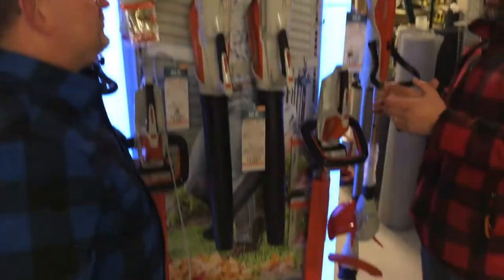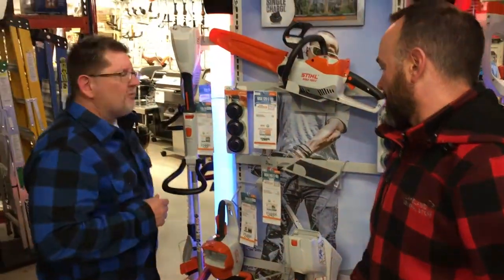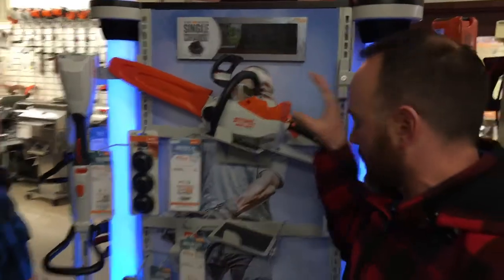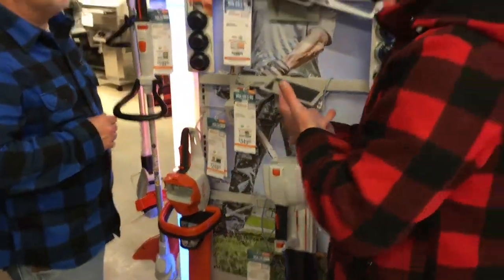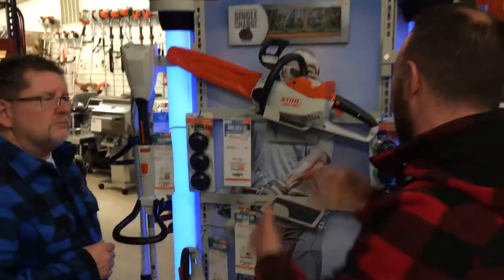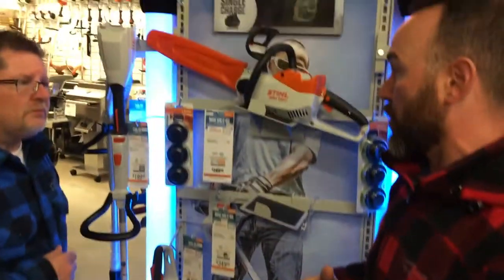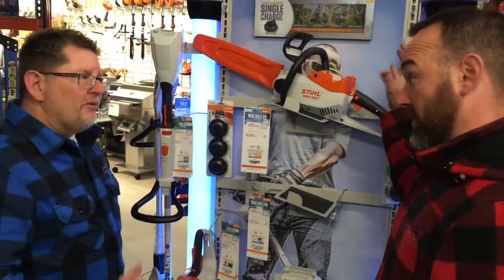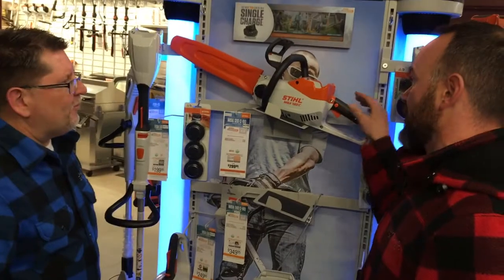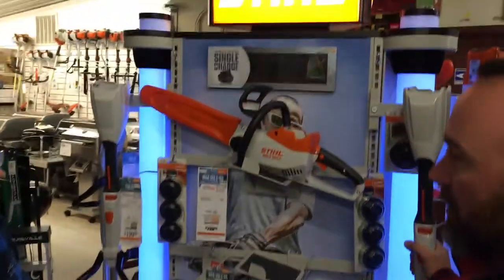If you want to step up to something more for the homeowner or somebody with a little bit more property, we go on to the next series — the AK series. This is where you get the removable battery. Everything can be sold as a kit with the power equipment, charger, and battery, but if you want multiple tools you can buy them separately and move your battery from unit to unit. You can actually do up to about an acre with a trimmer, and do a hundred cuts on a chainsaw on a single charge. This technology has come so far — and this STIHL Lightning series is a great option for you.